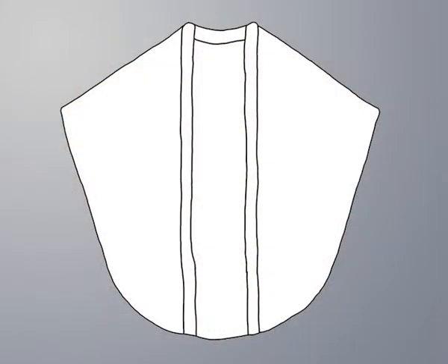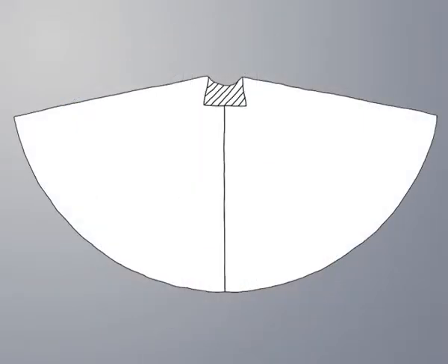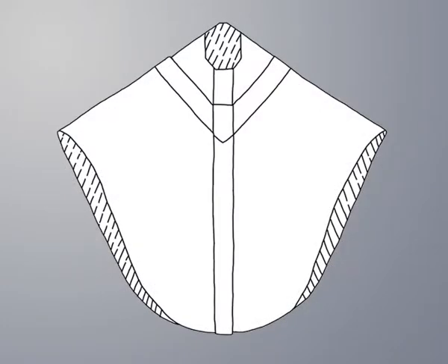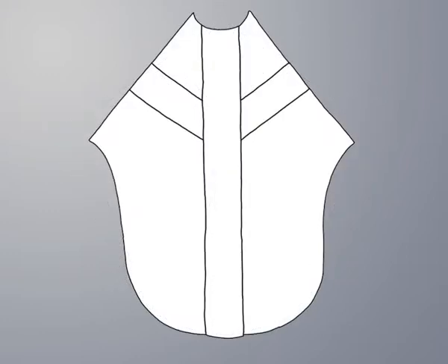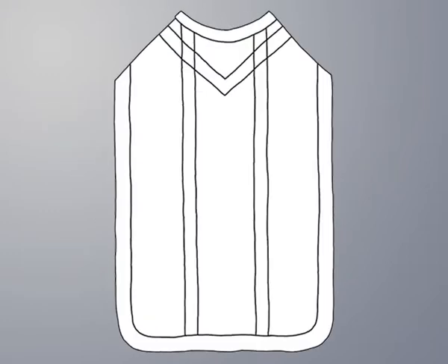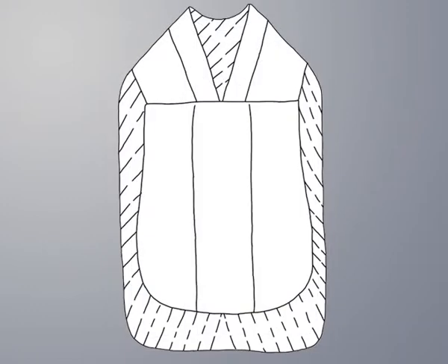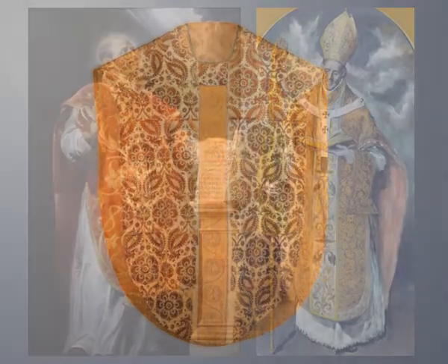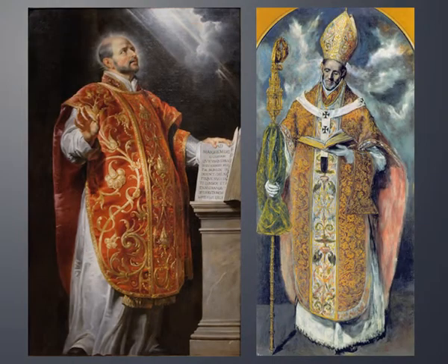The shape of the chasuble gradually changed over time. The side and front parts became shorter, allowing the hands to move freely. However, the most significant transformations took place in the 14th to 16th centuries, when the chasuble assumed an almost unrecognizable shape that survived until the Second Vatican Council, becoming a stiff and ornate shield covering the priest from the back and the front.